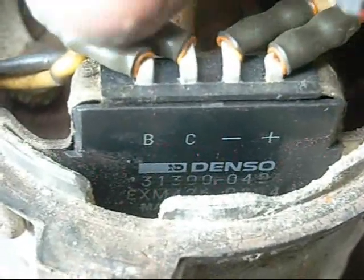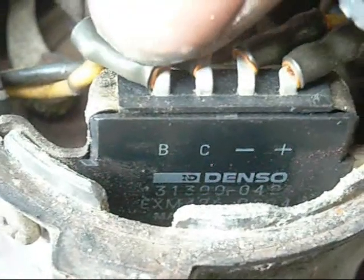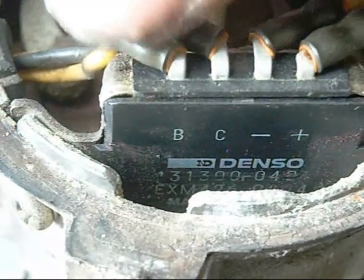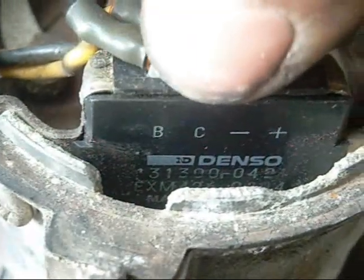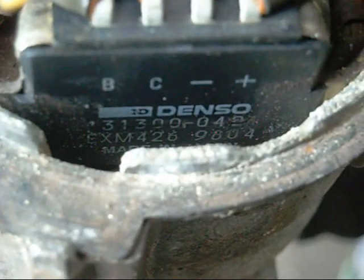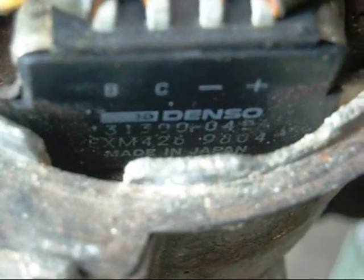It's got the Hall sensor over there, and the positive and negative wires are coming from the Hall sensor. But the B and C — I'm a bit confused about it. I don't want to connect battery and coil just in case it pops it. I don't know what B and C mean on this module. I've tried googling the EXM4269804 and got nothing.